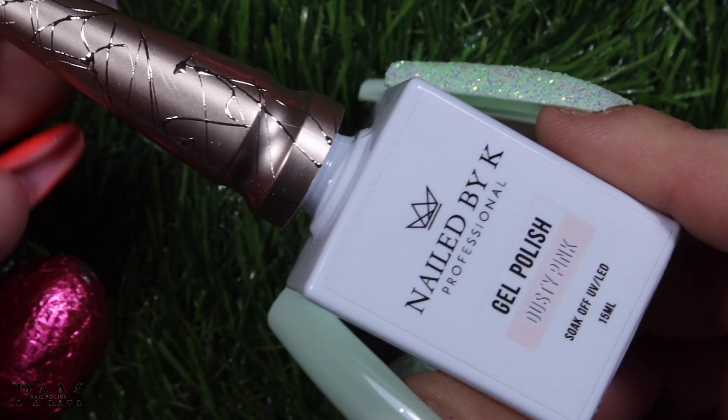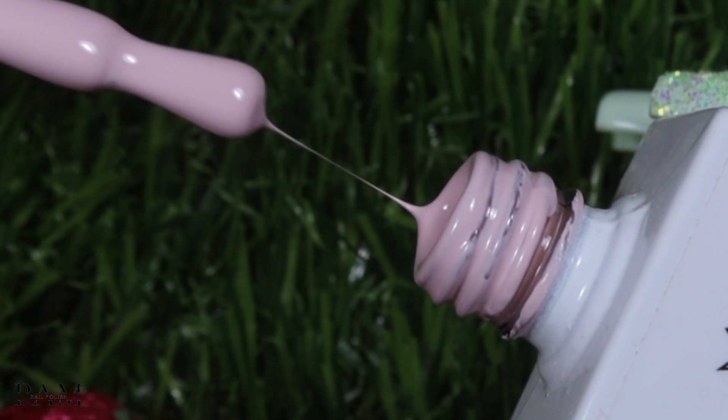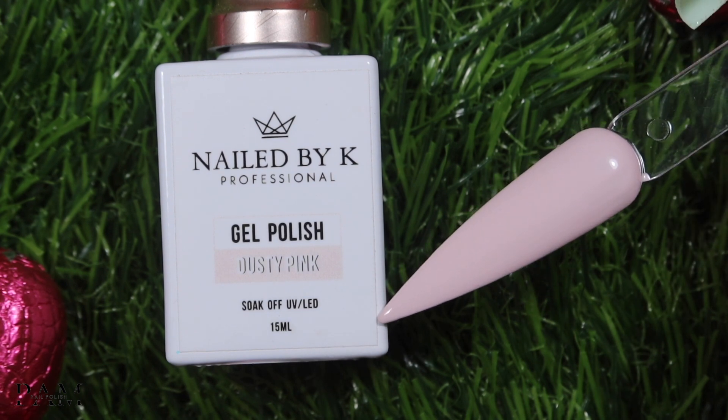On termine dans la gamme des 7 VSP classiques avec la couleur Dusty Pink. Comme je vous le disais pour le lilac — c'était un lila très clair qui se rapproche du blanc — eh bien là c'est un rose très très clair qui se rapproche du blanc. J'aime trop ça sur les pieds pour cet été bien bronzé. Pareil en pose pour les personnes qui veulent des ongles nude, très doux. Si vous aimez les couleurs douces, les couleurs un peu bonbons, vous allez vraiment adorer cette collection.